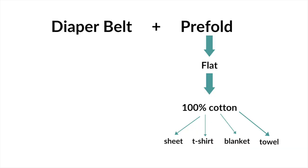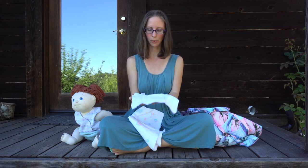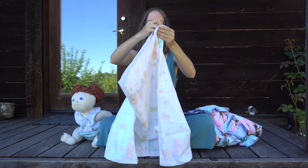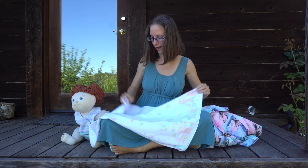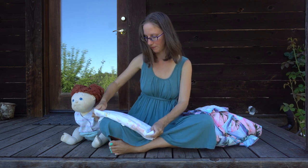Now let's talk about other options you can use in place of the pre-fold for absorbency. You could use a flat cloth diaper or pretty much anything that's 100% cotton and can absorb. Throughout this video I'll be using the terms tri-folding and pad folding — the two easiest ways to fold cloth diapers. With a pre-fold, it's made with more absorbent layers down the middle and is already divided into thirds, making it simple to tri-fold into a rectangular shape. Pad folding is usually used with flat cloth diapers or square-shaped fabric — you just fold it into a long rectangle to use as a diaper insert.